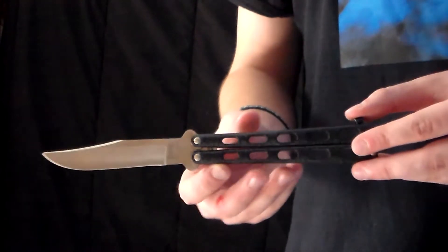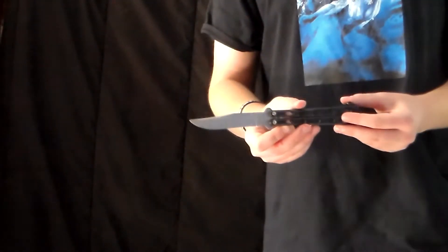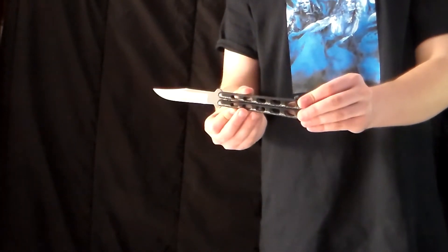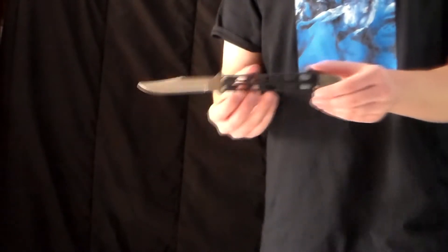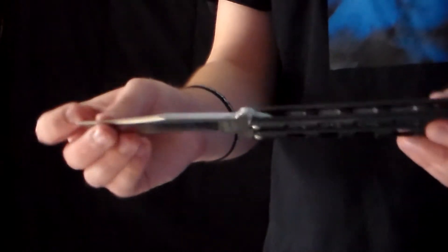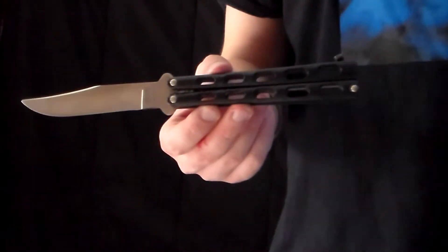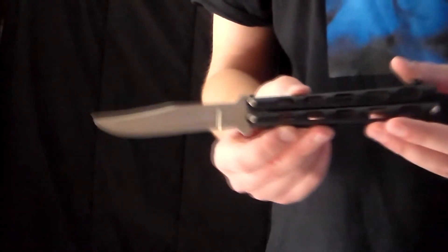Next we have the first real balisong I got: this is the Barrenson 114 silver vein, and I do have a video on this knife and the other 114s that I did with Brandon back in 2017. I'll show you the blade in the light. This knife lasted me three years — sadly it is broken now. The handle up here is broken so it's not too useful anymore. It's essentially a memorial knife at this point; I can never get rid of it because I used to think it was the pinnacle of balisong quality.